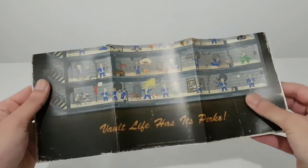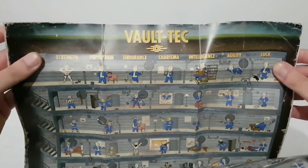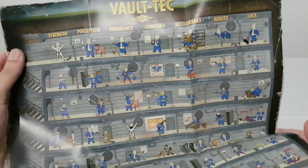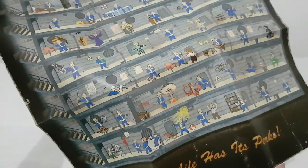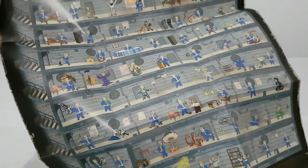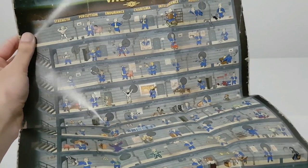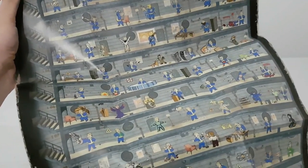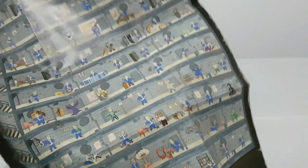So this is a very beautiful Steelbook, it's very nice. Then let's go and see the Voltec Perk Map. Strength, Perception, Endurance, Charisma, Intelligence, Agility, Luck — you can upgrade your perks depending on what you want to do or how you want to upgrade your character. This is an action adventure RPG, so it's all about perks and leveling up. This is very good and very funny.